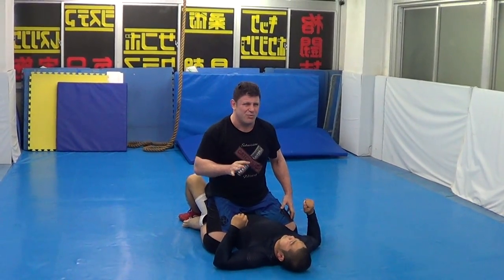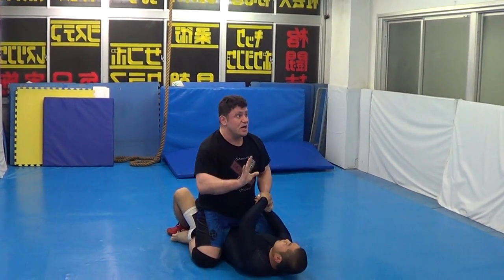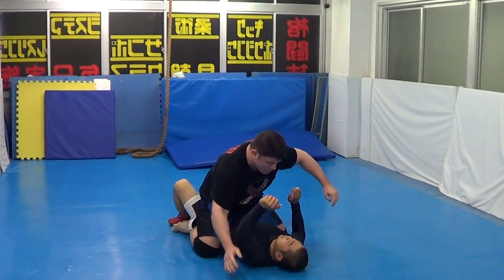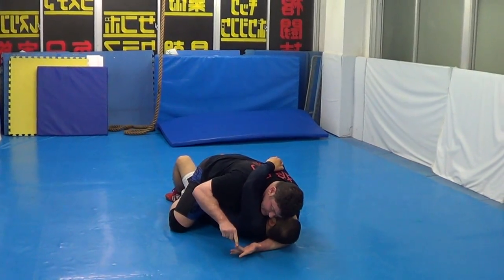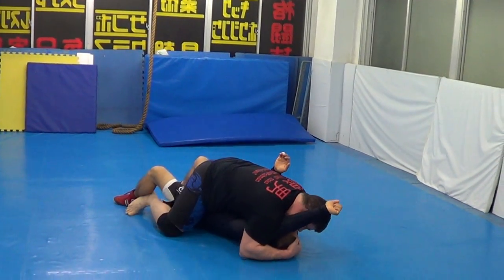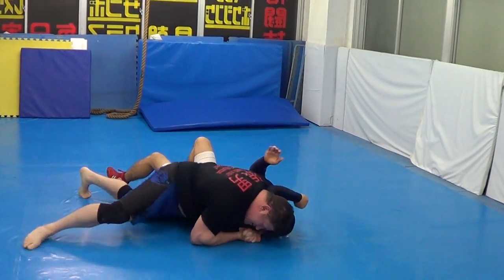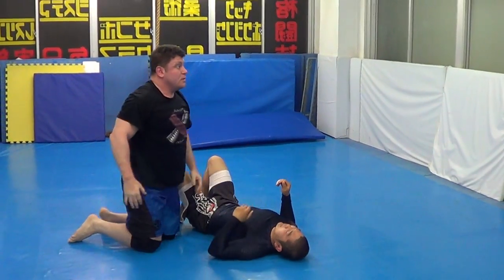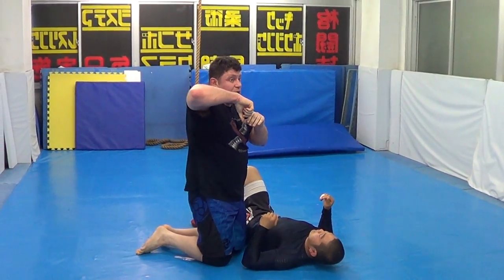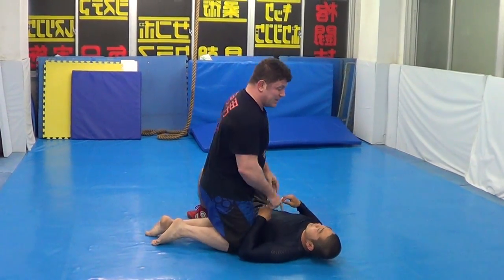So anytime — especially in MMA, even in grappling — when guys are tired, they hug weird. If a guy hugs head and arm, he's done. Finish. Fight. So every time, if he makes a mistake and hugs around the head and the arm, he's done. Same technique — push shoulder, pull, push. Take your time, walk. I'm getting the arm triangle. If he hugs around your head from the bottom, finish. You should finish, you should win. He made a big mistake.